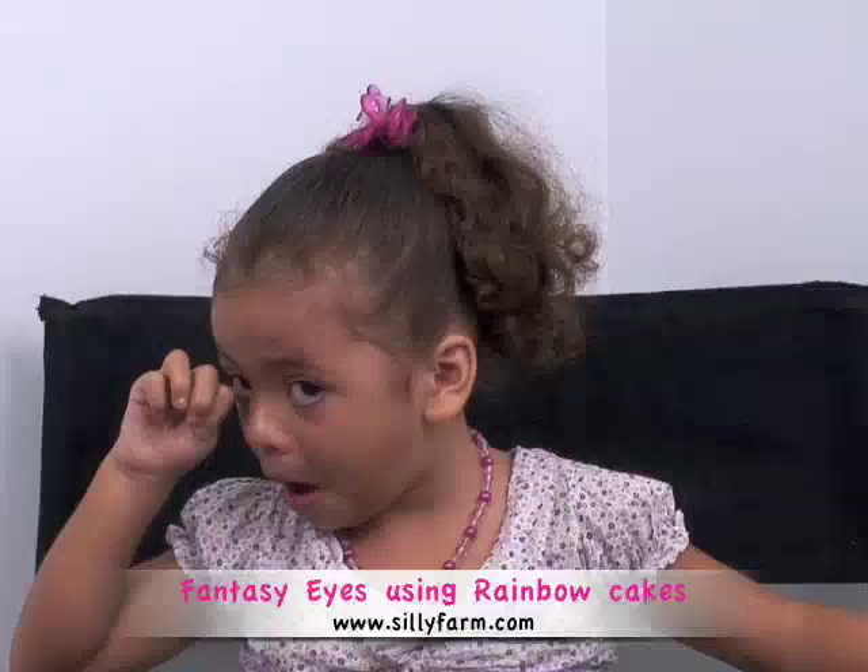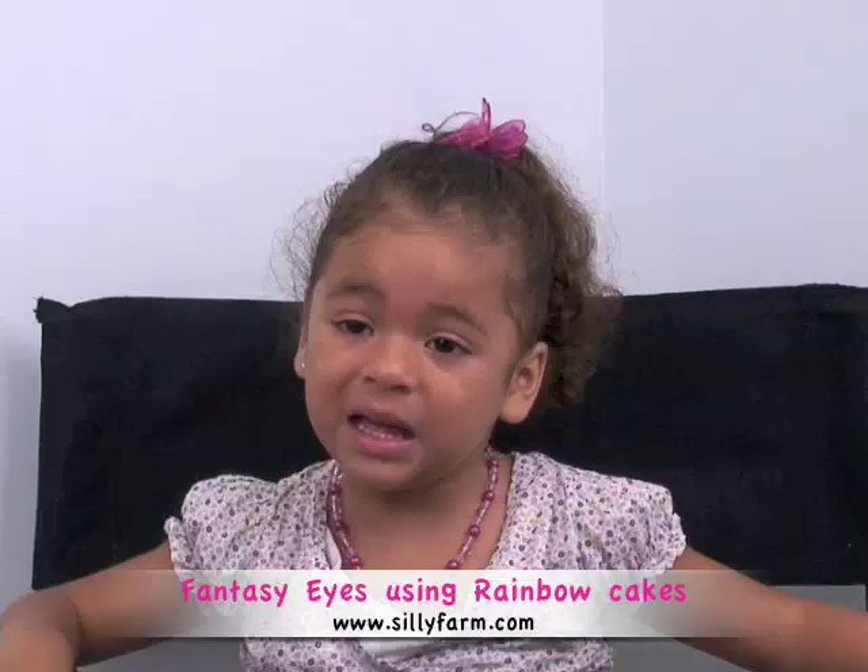Hi everybody, welcome to another video. I have my good friend Kayla here — say hi Kayla. You just gotta say hi to everybody watching you. Hi. Okay, she's three years old. She's gonna be a great model today. So I'm gonna demonstrate how to use some new products that we got in, and I think you guys will really like them.